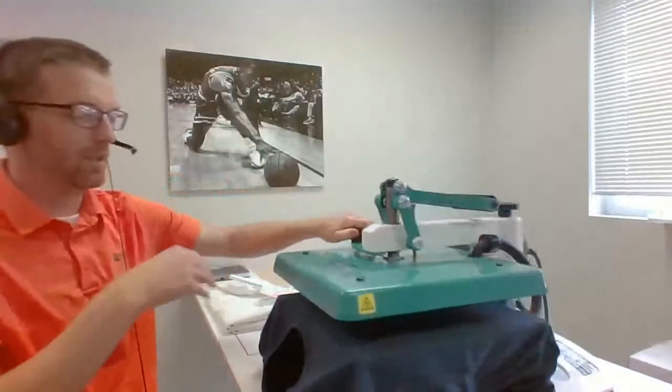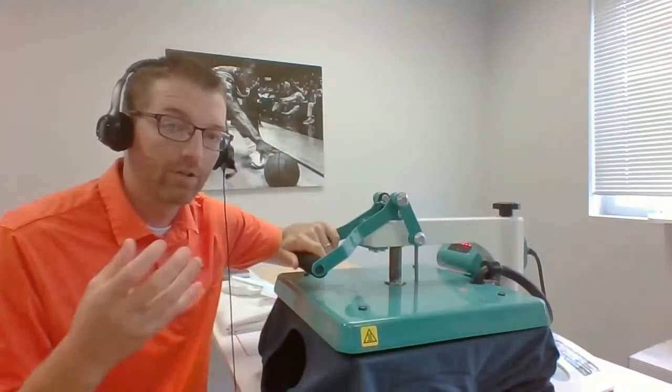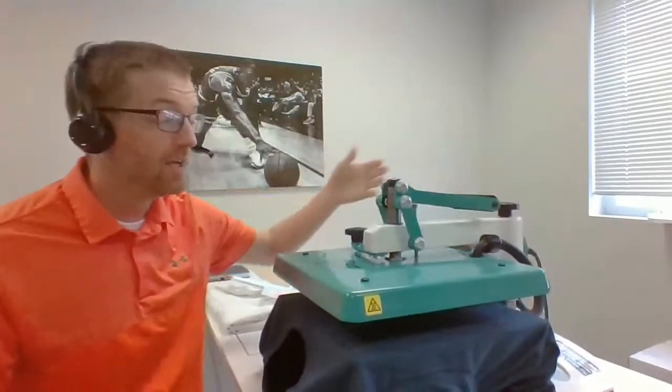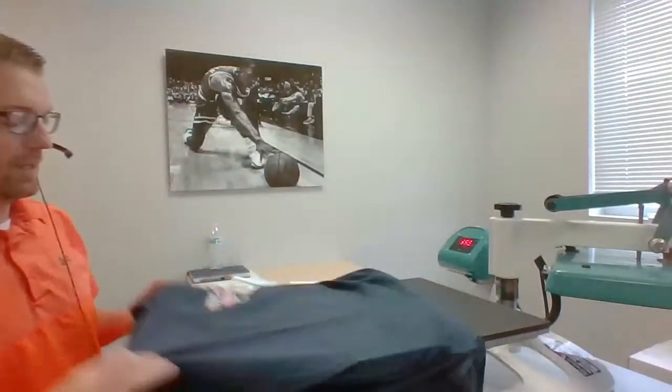All of the ink with our Goof Proof formula should transfer off the paper — you see nothing left behind other than a ghost image of where the print was. We get great coverage on that print. Goof Proof is plastisol ink — it's screen printing — white stays white and you get really good whites, pinks, and coverage. You're not going to get any show-through from the garment. Goof Proof — one of our most popular things.